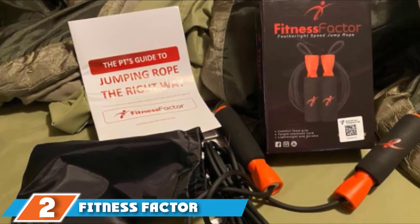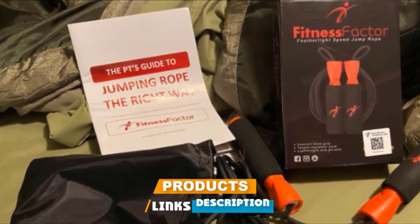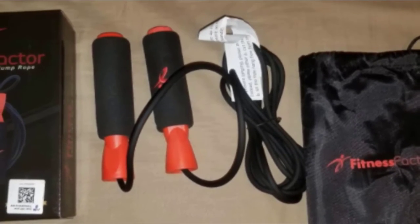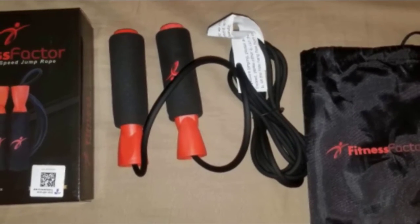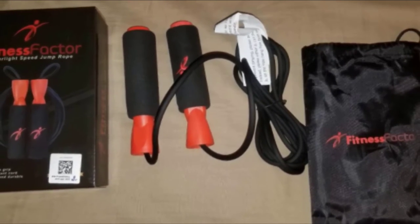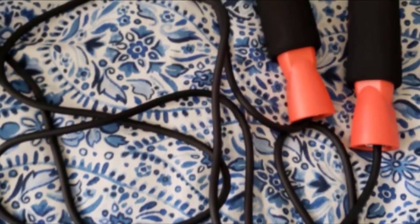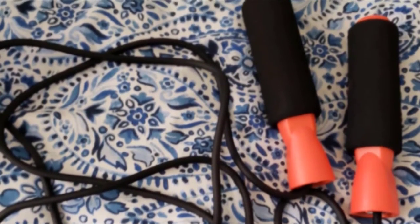Moving on to number two, the Fitness Factor Adjustable. The Fitness Factor is a solid choice for those seeking both performance and simplicity from their home exercise equipment. We found cutting the PVC cord to the proper length to be extremely easy — with just a few short steps and a pair of scissors it can be trimmed to size for heights from four feet nine inches up to six feet six inches. Its simple design makes it incredibly easy to use, especially for beginners.